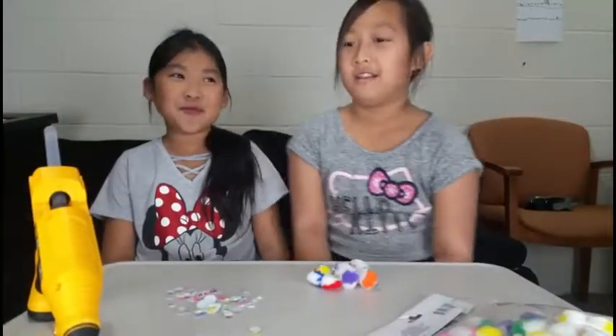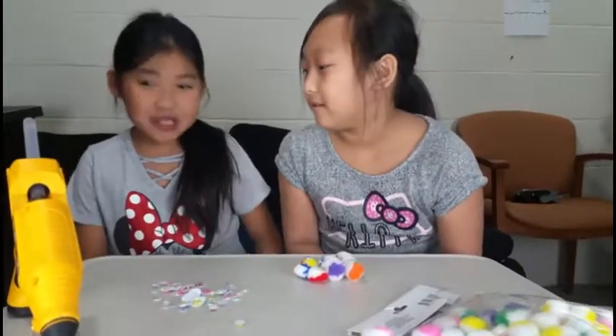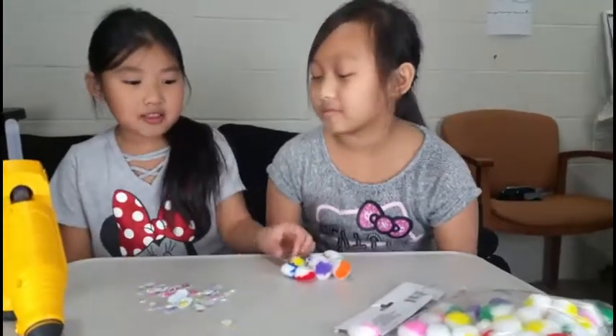Welcome back to my channel, Game Channel Taku. This is my cousin — she's going to be working with me. Today we're going to be making pom-pom figures, whatever you want to call it.